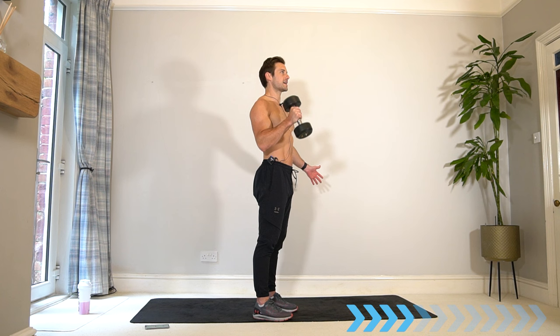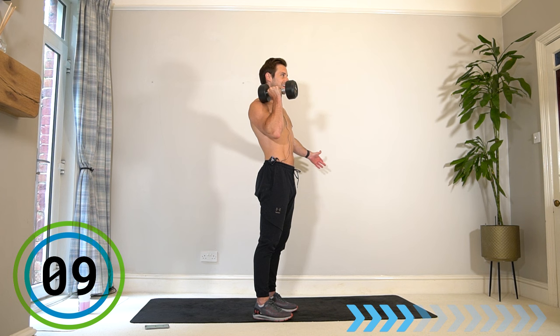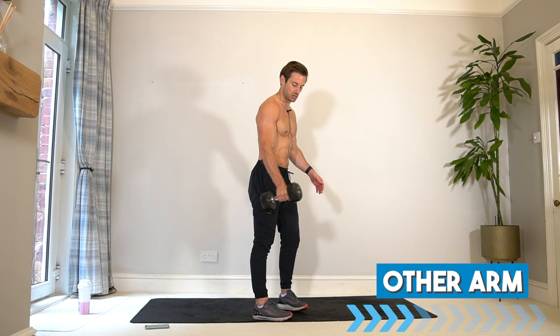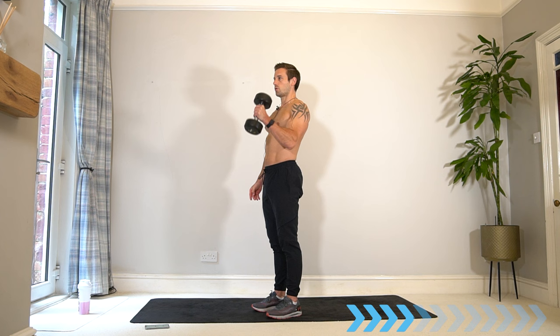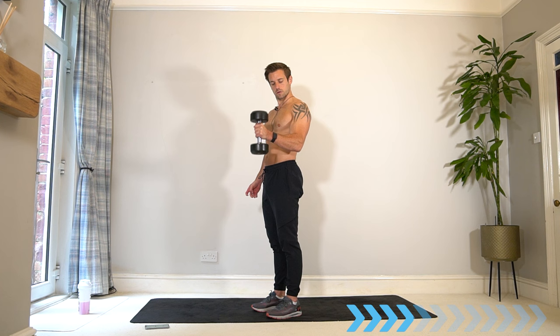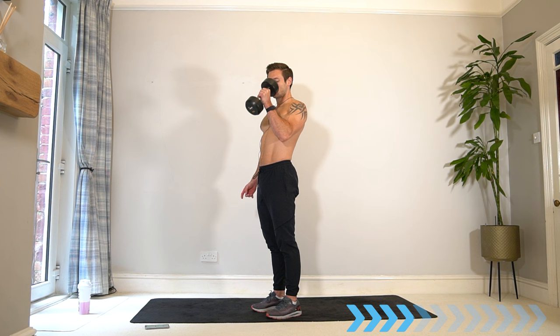You should now start to feel, depending on the weights you're using, a real good challenge. We've gone through the warm-up and now there should be a nice fatigue, which is what we want to build muscle. Switch arm for set two — halfway, keep going. It's all about that time under tension, no resting.